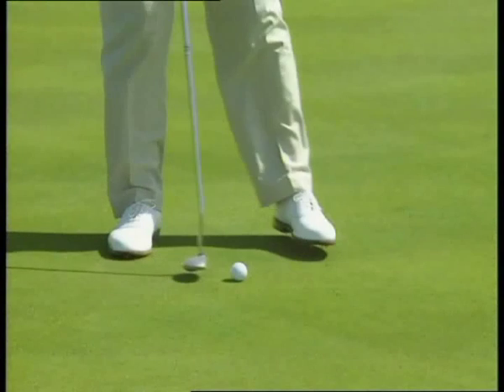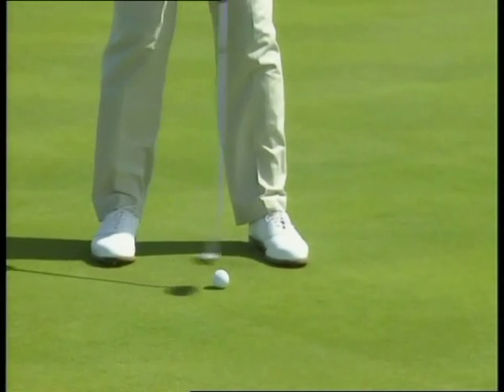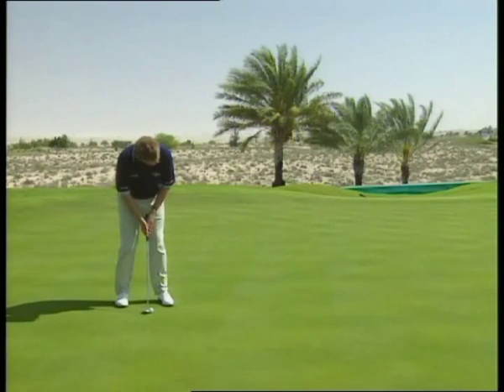Let me show you what I mean. If I take it back one foot, I've got to bring it through at least two and a half feet, and that gets it accelerating towards the hole. So: one foot back, two and a half feet through.